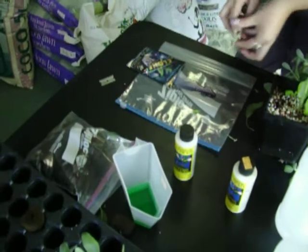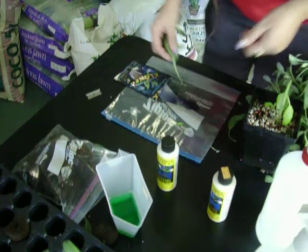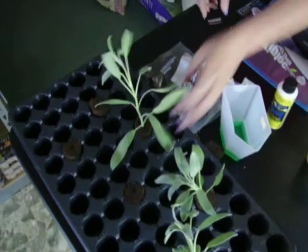This time we're going to use the rooting gel. When you use the gel, you want to make sure that you put it in the plate, because if you put the plant directly in the bottle and there's a little bit of disease or bacteria, you've contaminated your entire bottle. Every plant that you put in there is going to get a disease right from the start.